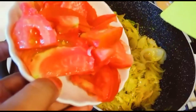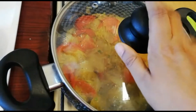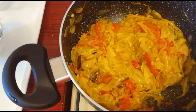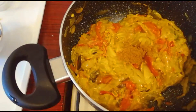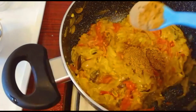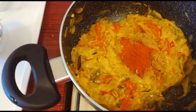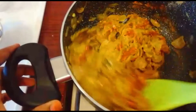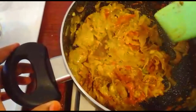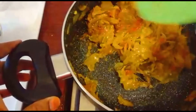Add 1-2 tomatoes in the middle. Add 1 teaspoon of garam masala and 1 teaspoon of spice mix.